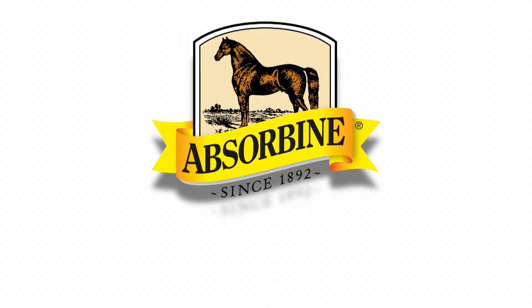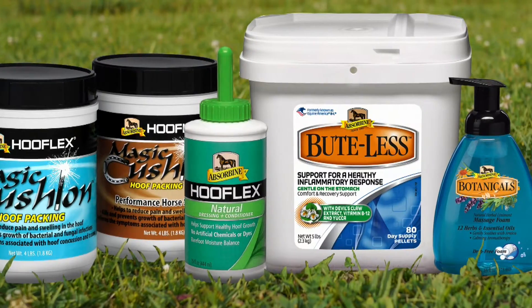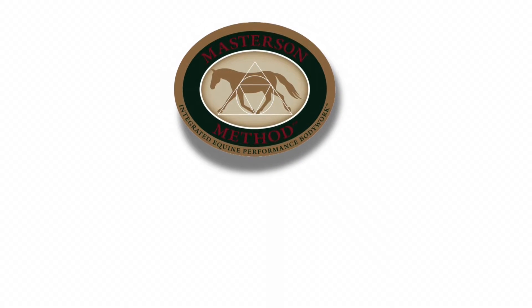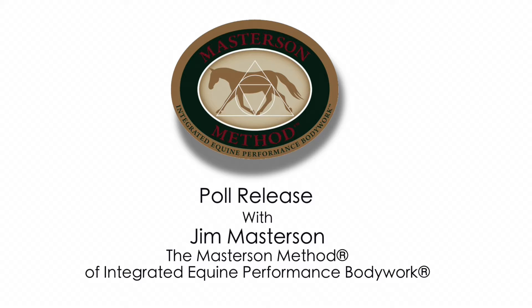Absorbine is pleased to sponsor Jim Masterson's efforts to educate horse owners and views the Masterson Method as an excellent complement to our line of trusted products. The Masterson Method aligns naturally with Absorbine products and a whole horse approach towards better horse care.